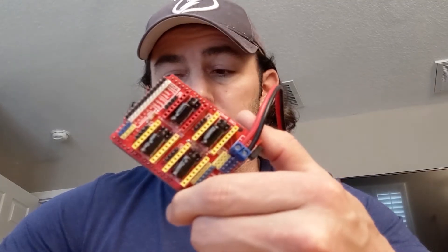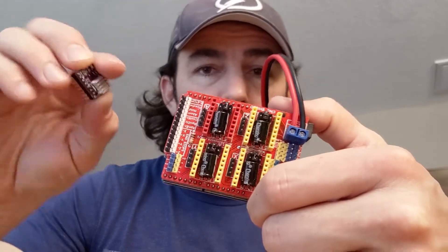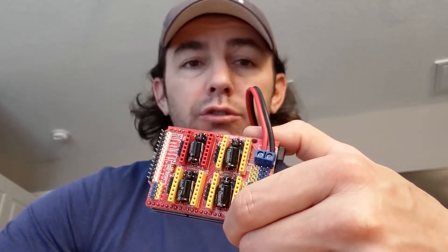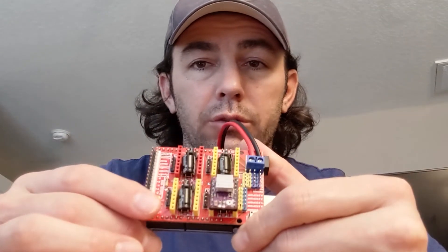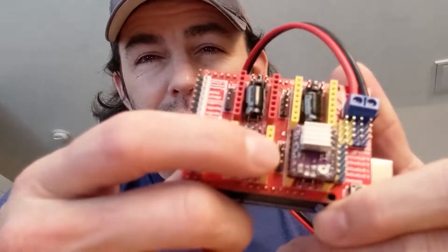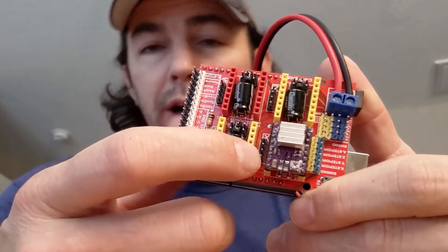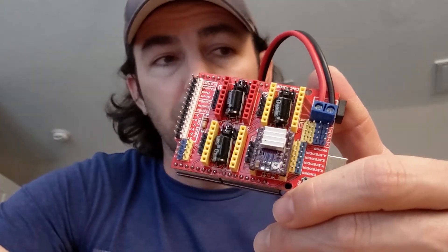Number one — most important rule in my opinion surrounding this setup: you can never supply power to the CNC shield when you have a stepper driver attached to a driver socket without having a stepper motor attached to the corresponding driver socket. For example, if I take this DRV8825 chip and put it in the X-axis socket and power this board on without connecting a stepper motor to that four-pin connector, you might as well consider this driver garbage — instantaneously.